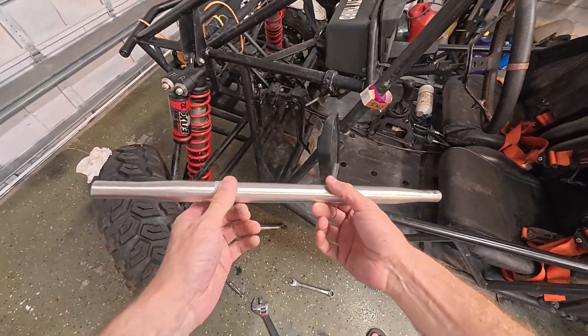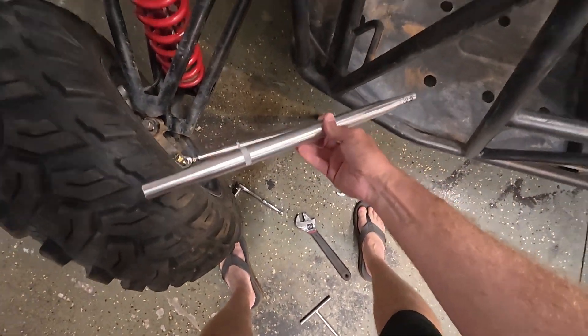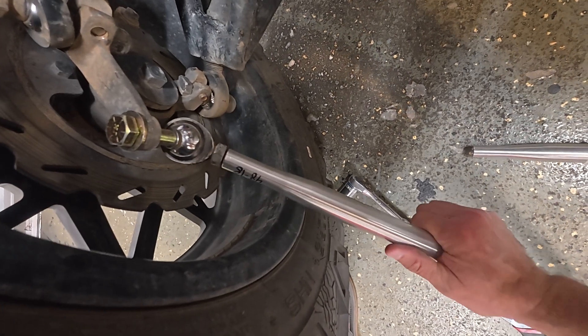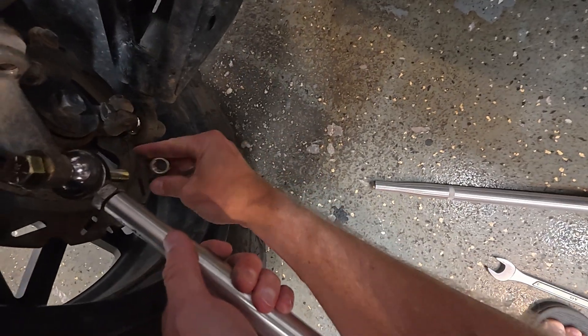I just got these in the mail today — these are the new tie rods, 18-inch tie rods. I think the old ones were probably 27 inches. These high misalignment spacers are really cool — look at how far the extension you can get. Pretty nice.